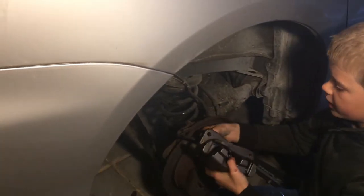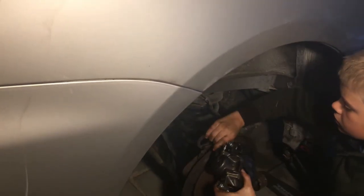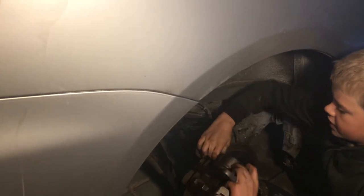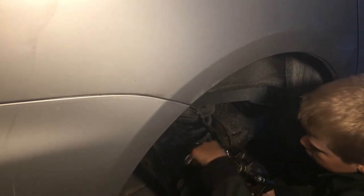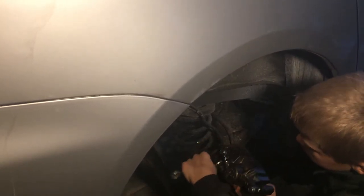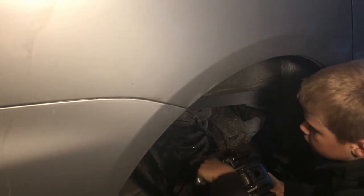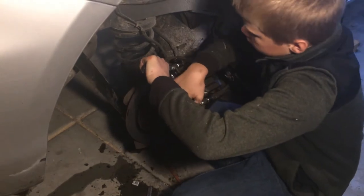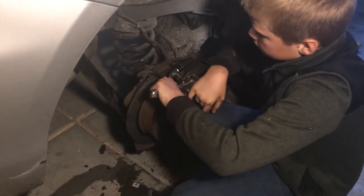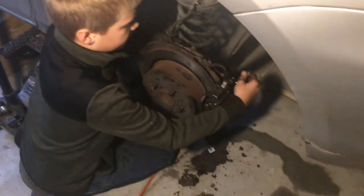You want to get this line all the way on, and then you want to tighten it. Now you have to tighten these up.